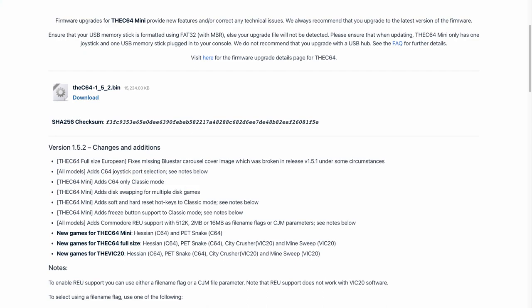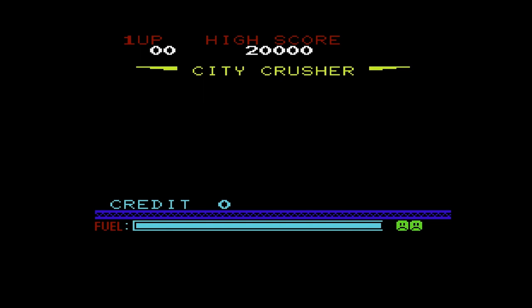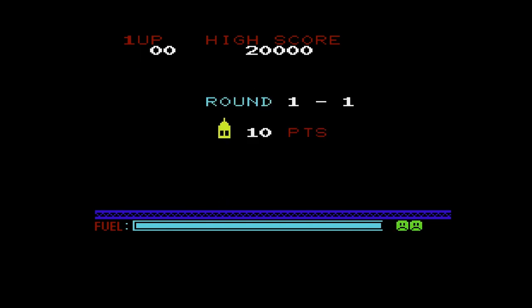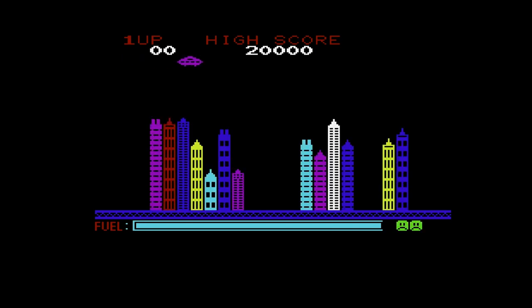We'll take a look at TheVIC-20 games. The first new game we get for TheVIC-20 is something called City Crusher. Make sure you hit that F1 button a couple of times when you see the Insert Coins prompt. This is basically Blitzkrieg — if you watched my previous video where I played TheVIC-20 games, it is exactly the same gameplay. You fly your aircraft over the city and drop bombs, knocking down each tower, making it a little bit lower before you run into the tower. Here's a little example of City Crusher.